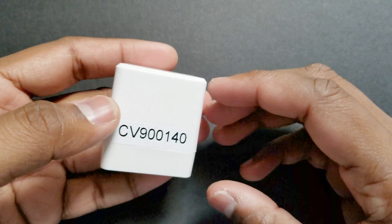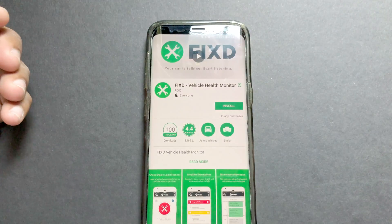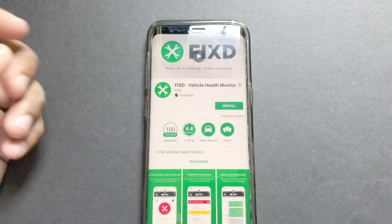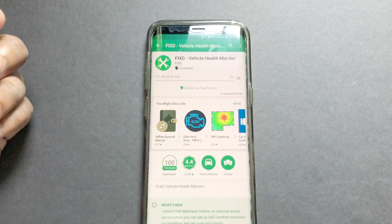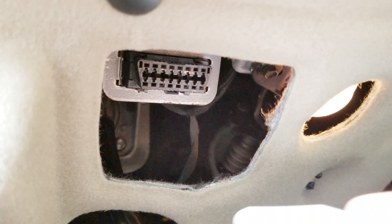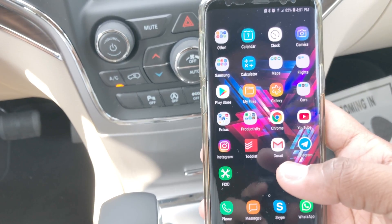The actual device looks a bit smaller than it did in online photos. I am using a Samsung Galaxy S8 here. This app is compatible with both Android and Apple devices. Downloading and setup is easy and quick — you just have to follow the on-screen instructions.